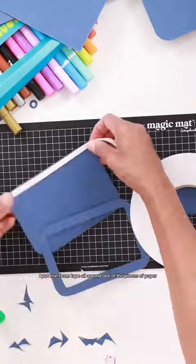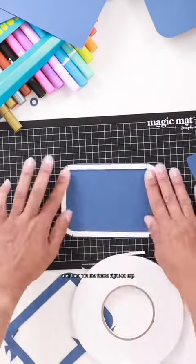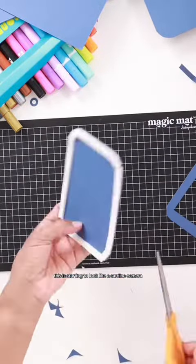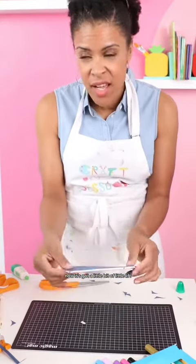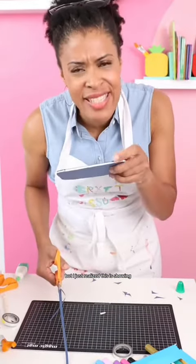Giant roll of foam tape. I put that foam tape all around one of the pieces of paper and then put the frame right on top. This is starting to look like a sardine can because we put all that tape in there and now it's got a little lift, but I just realized this is showing.